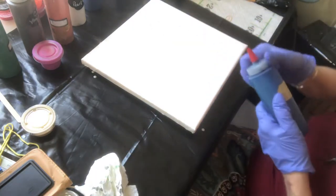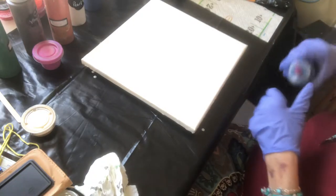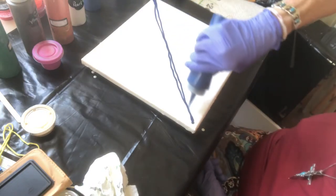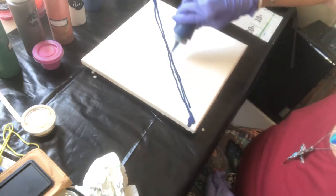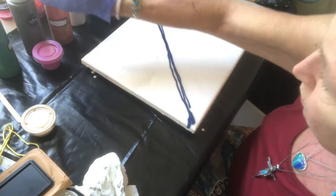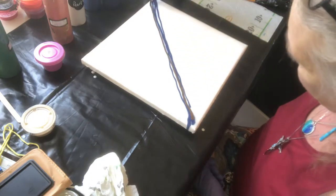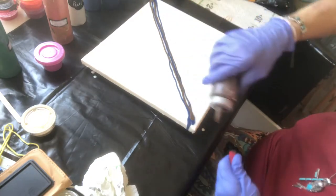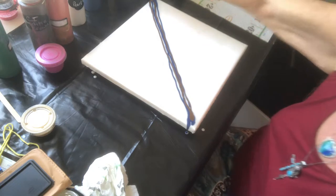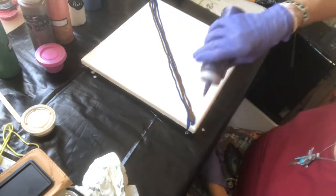So I'm going to come in here first with Grumbacher's Persian Blue — a color I actually really like — and I'm going to go from corner to corner pretty much. I might put just a touch more there. And to that blue I'm going to add just a touch of Van Dyke Brown. Then I'm going to come in here with some Soho Dioxazine Violet — another very pretty color.